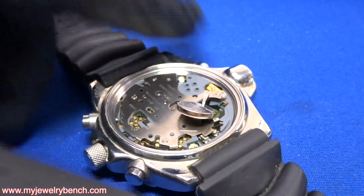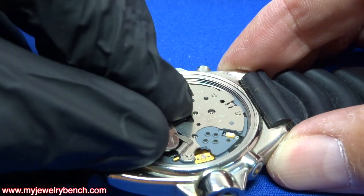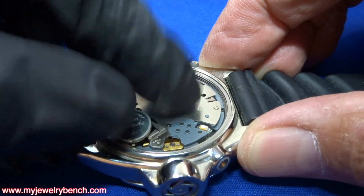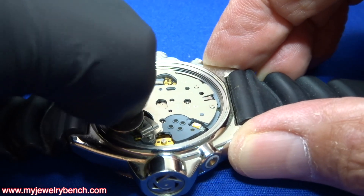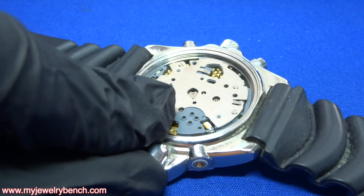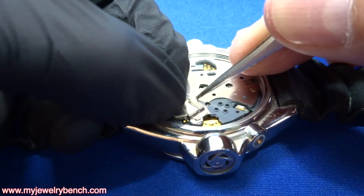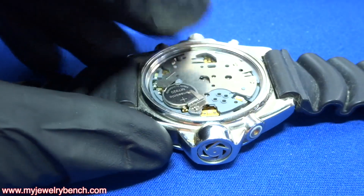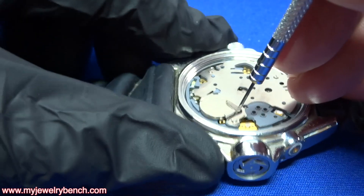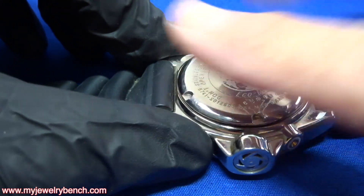This capacitor is brand new and I'm going to insert it into the watch the correct way so that the little tab makes contact with the negative contact on the watch. This can be a little tricky — these are not meant to be taken out, so the customer actually had to work at it to get it out. Now we just need to move these tabs over, get that lined up, and double check that the battery contact screw is tight. It is tight and it is making contact, so I'm going to put the cover back on.